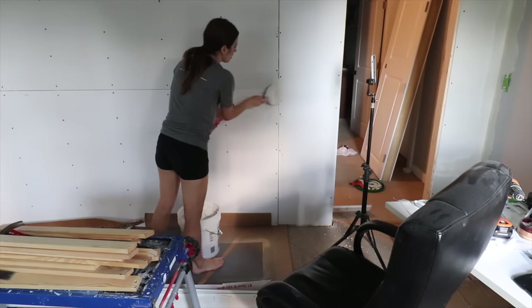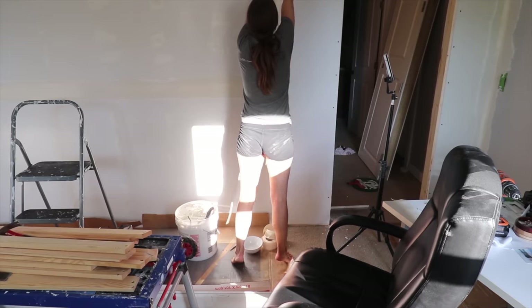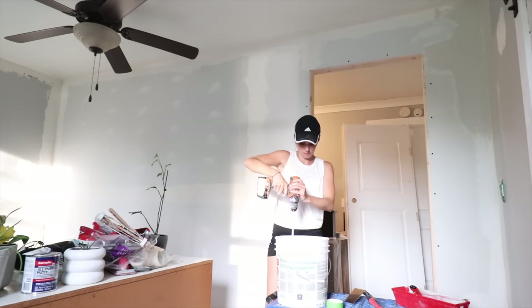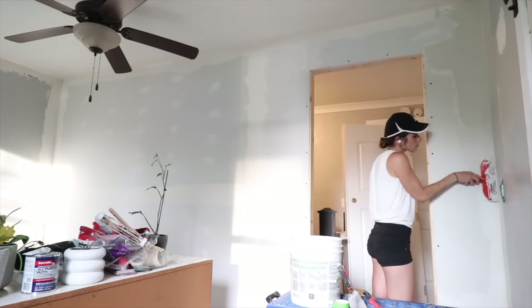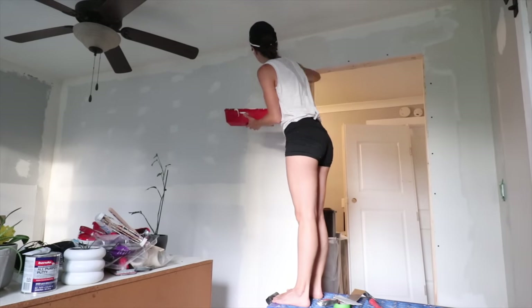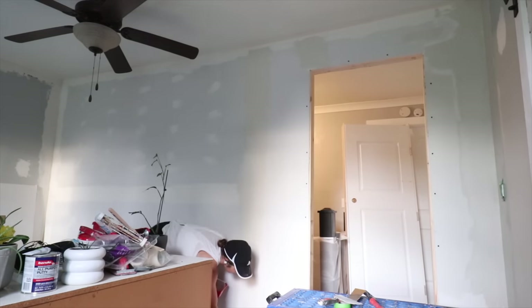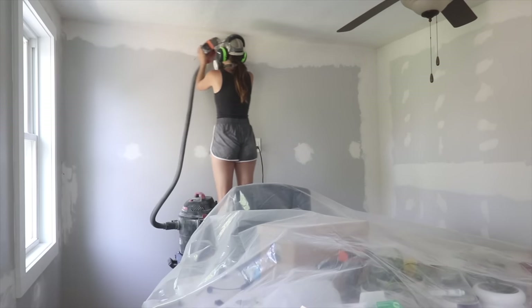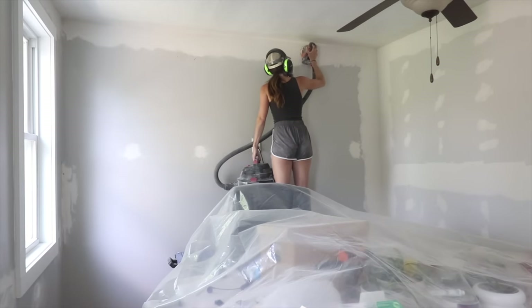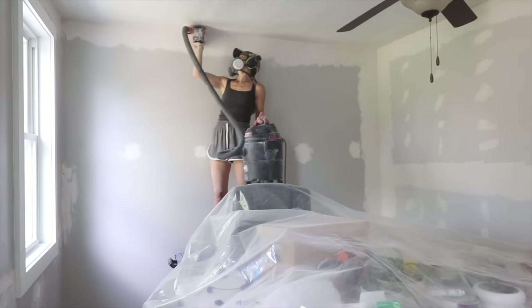After hanging the sheets of drywall came a lifetime of mudding and taping. This always takes so long for me because I'm certainly not a professional, but I've done almost a dozen spaces now and I'm getting pretty good. I prefer a flat level five finish so I just don't really trust other people to come in and do a good enough job. When I was done taping and mudding I also came in with my random orbital sander to sand it instead of hand sanding, because I trusted I wasn't going to take off too much mud and expose the tape — I wanted that buttery smooth finish.